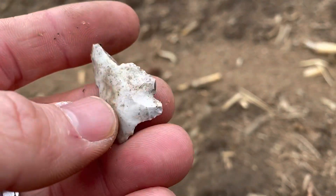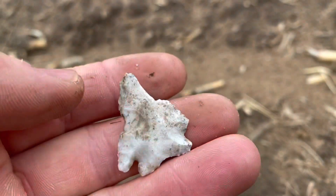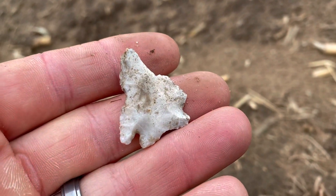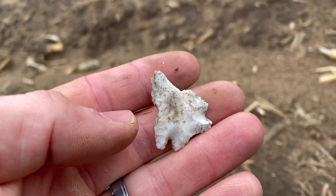Hopefully I'll find a few more. I got a couple hours to walk and then I got to head back home for some New Year's Eve stuff. Hopefully everybody's having a good end of the year and we'll be back - we'll find something else.